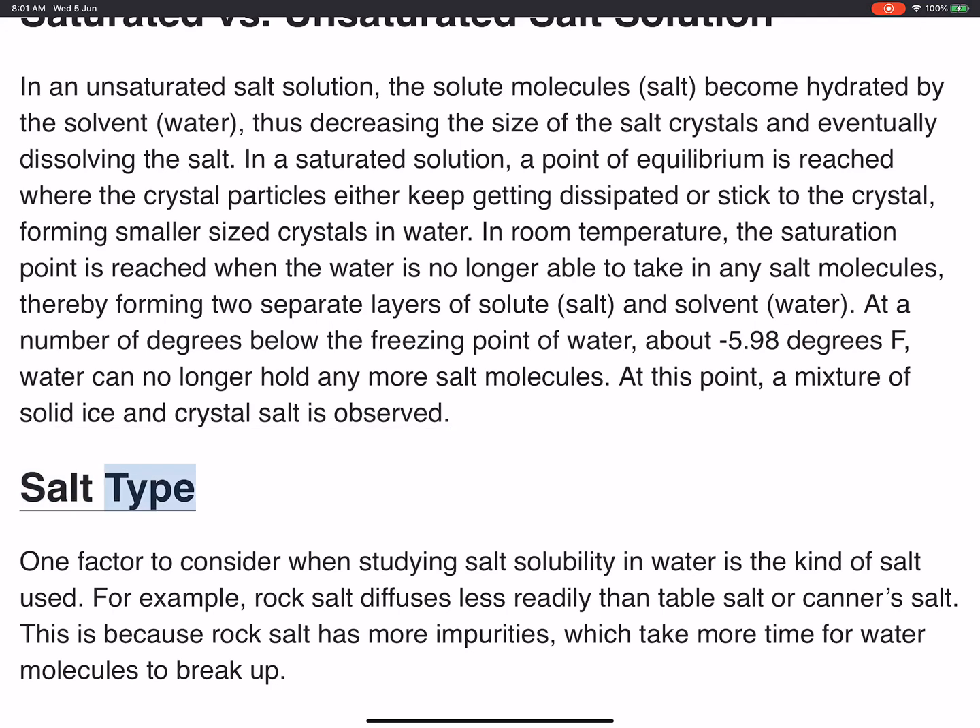Salt Type: One factor to consider when studying salt solubility in water is the kind of salt used. For example, rock salt diffuses less readily than table salt or canner's salt. This is because rock salt has more impurities, which take more time for water molecules to break up.